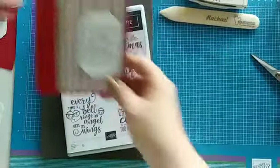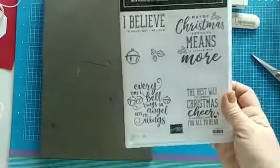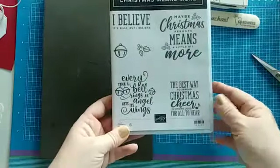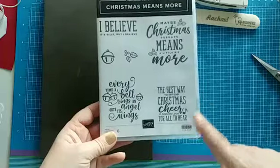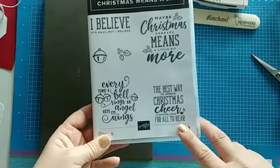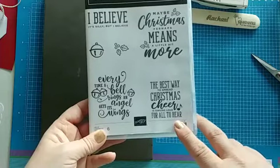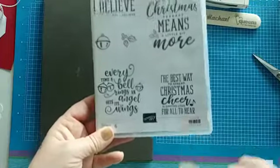Let me show you how we make this card. We are using the Christmas Means More stamp set, which is so fun — it has all these great sayings from classic movies. This is the one we're using today: 'The best way to spread Christmas cheer is singing loud for all to hear.' Let me know in the comments what movie that saying comes from!